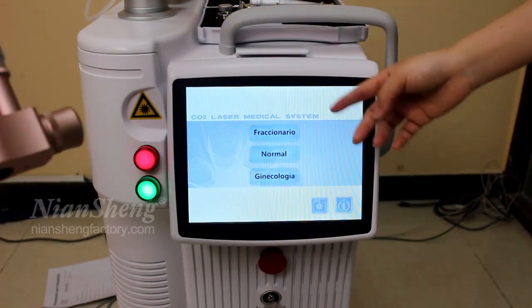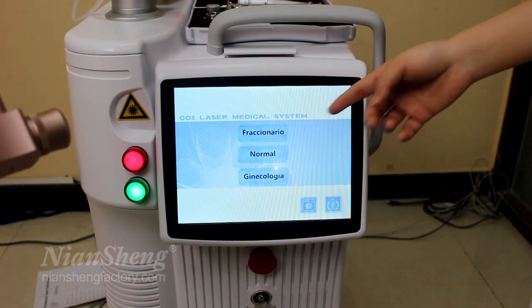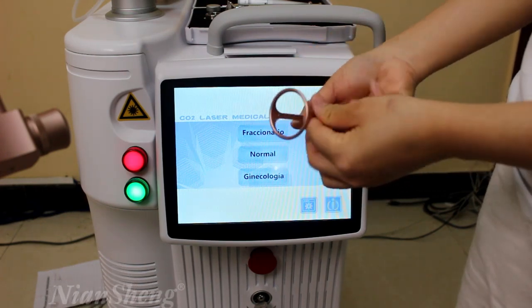These are three different treatment interfaces. The first one is the fractional laser treatment interface, and usually we are using this working rod to do the treatment.